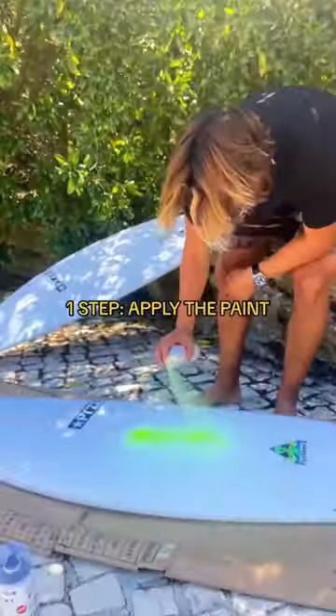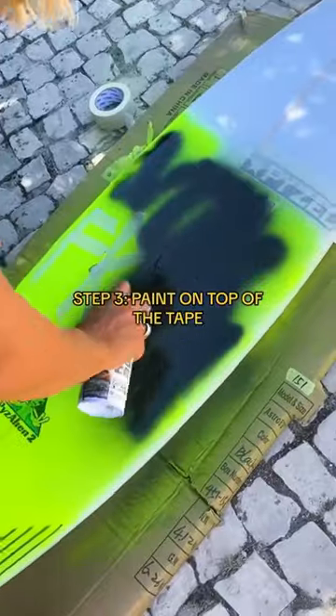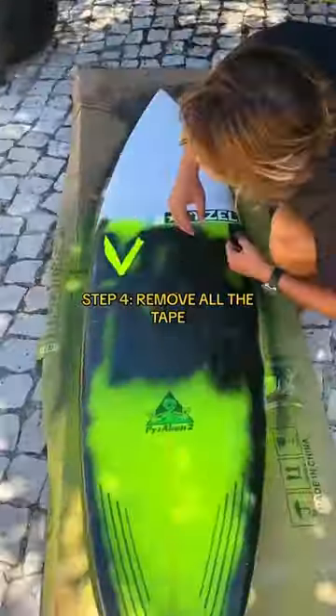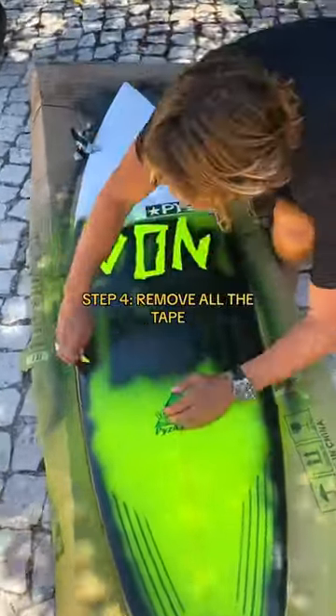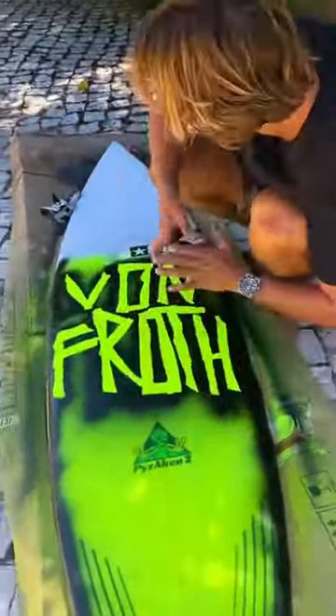How to paint your surfboard. Step one: spray the board. Step two: tape the board. Step three: paint the tape. Step four: remove the tape — you start seeing some really nice color combinations. Step five: grip the board.